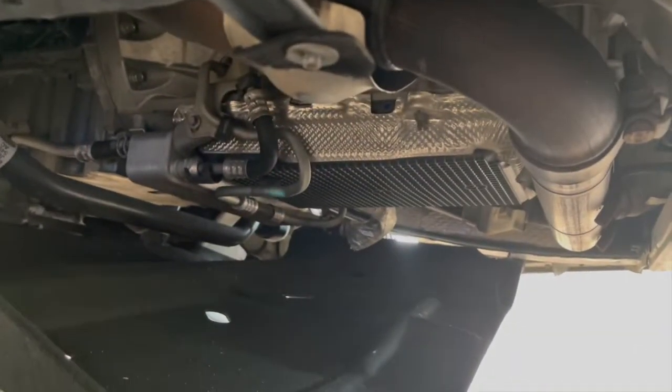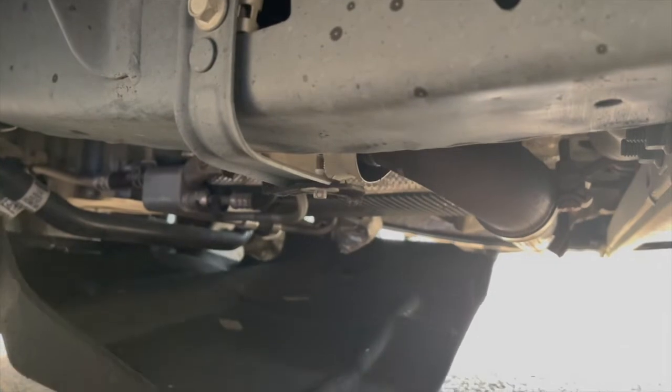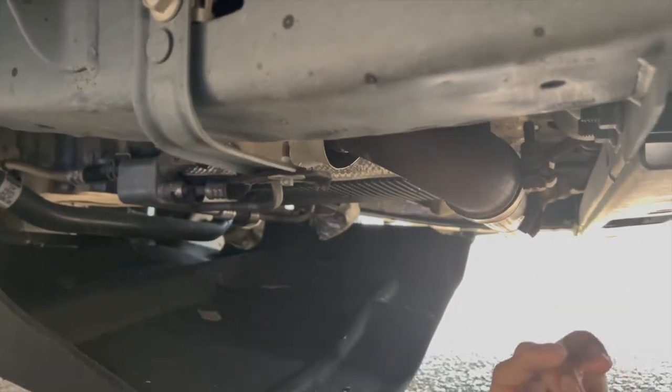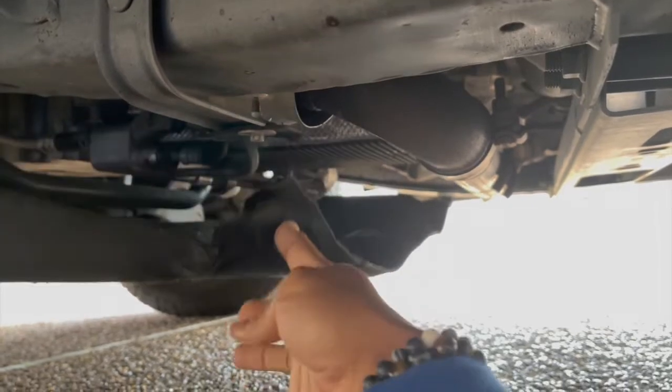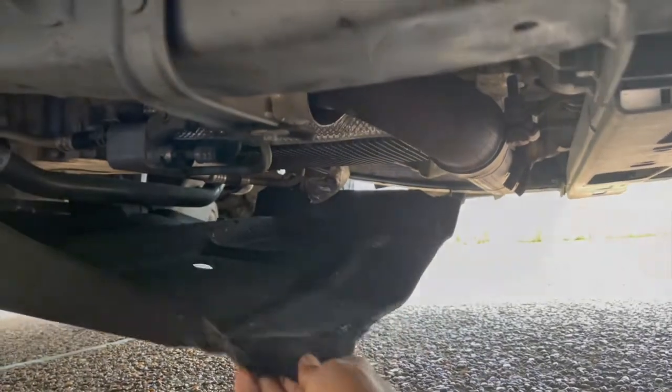I don't want to take this completely off and just ride like that, because that oil pan is plastic and I would hate to hit something and have it fly up and crack that oil pan. I don't want none of that. So let's fix this — Ford, you need to do better.